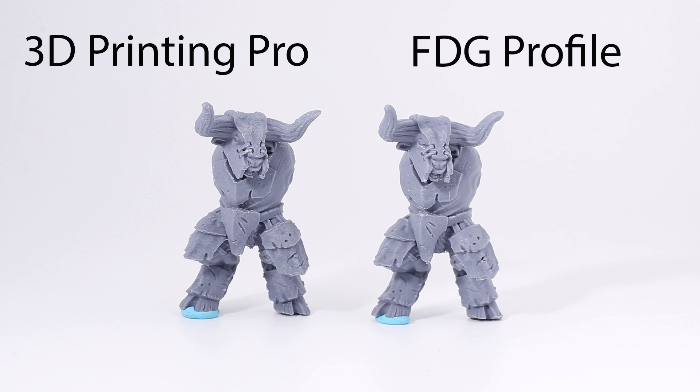I didn't show support removal, but my support settings are different from FDG — support removal is actually a little easier with my settings. Please everyone test this out and give me feedback; I know everyone's machines are different. For terrain, keep the same settings and just adjust to 0.1 or 0.12 — at 0.12 you'll get better quality than the FDG terrain profile which is at 0.2, and it'll take the same amount of time.